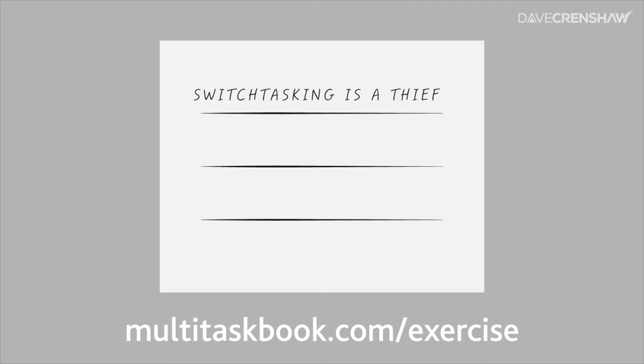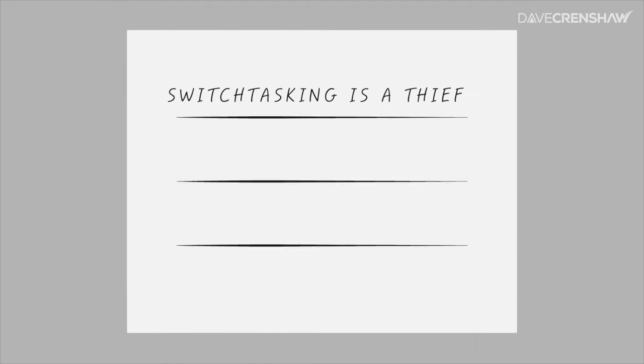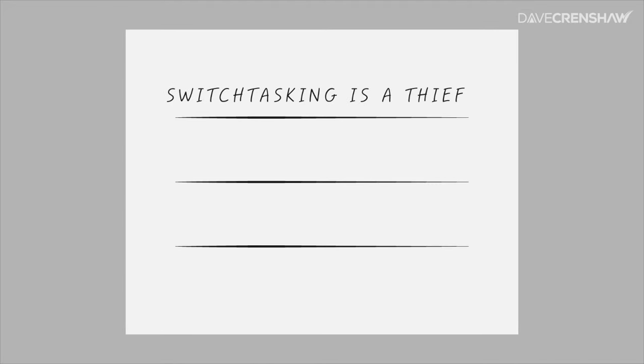Now this exercise is timed, so don't start until I say go. You're going to recopy in the first row this phrase: Switchtasking is a thief. Then in the second row, write the numbers 1 through 21 — one number for each letter in the phrase. Make your paper look just like what you see on the screen. I'll call out the time every five seconds so you'll know your rough finish time.